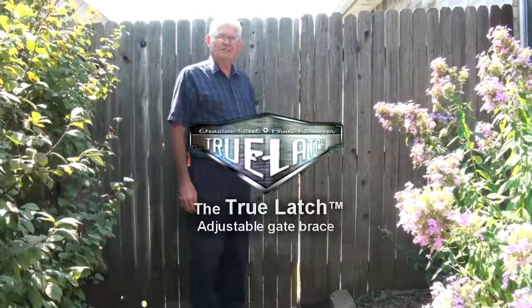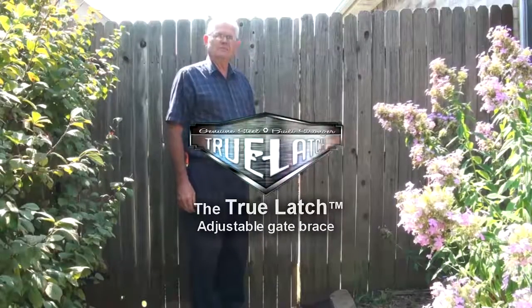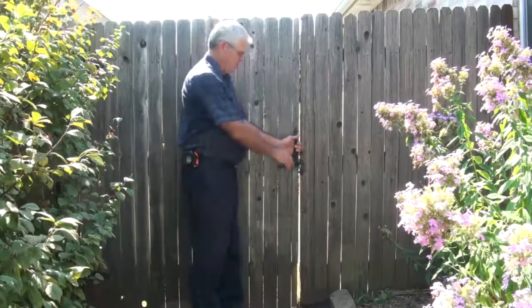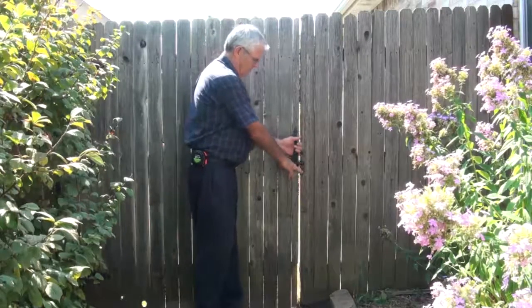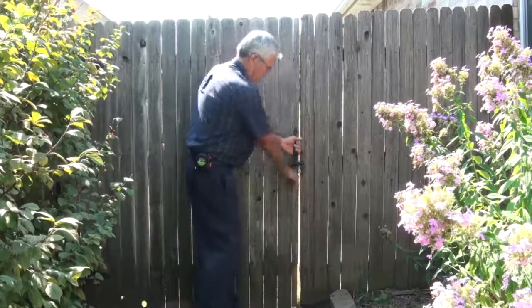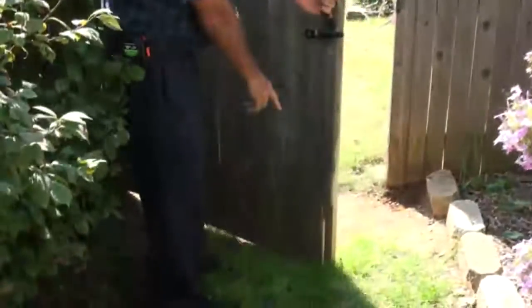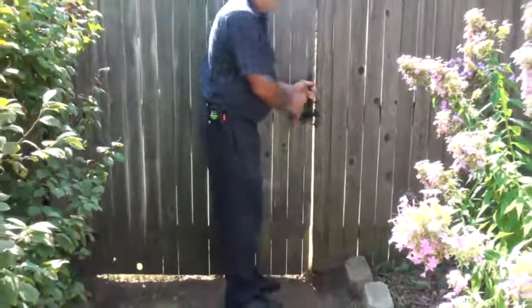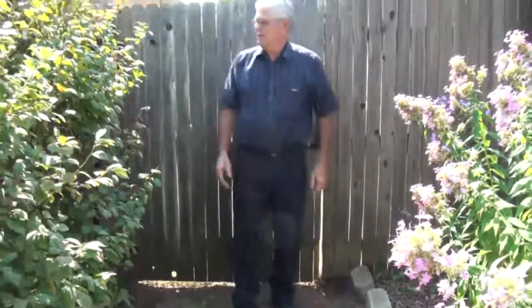If you have a wood gate like this one here, you will agree with me that most every wood gate has a serious dragging problem when you open it. As I'll demonstrate here, you open it and it drags on the ground, and then when you close it, you have to raise it back up in order to latch it. We have a wonderful solution for this problem.